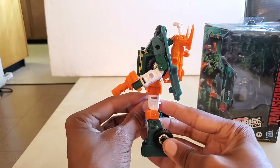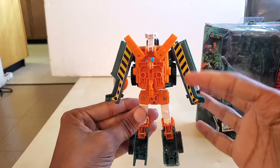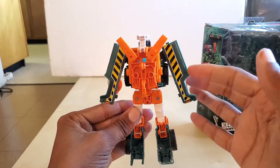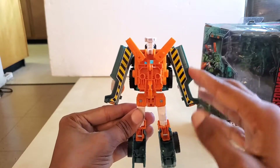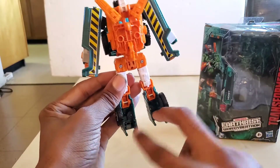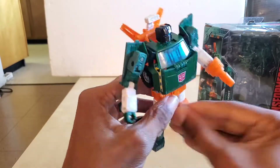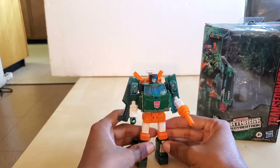Here it is from the front, from the side, and from the back. We have the hazard stripes on the side panels here. The back of the legs are hollow, but that is for the transformation.